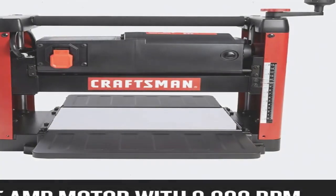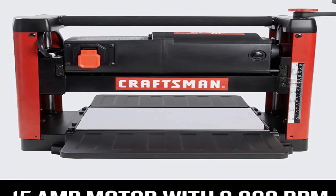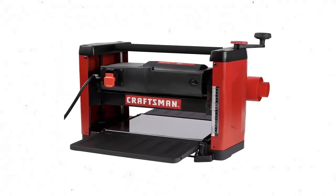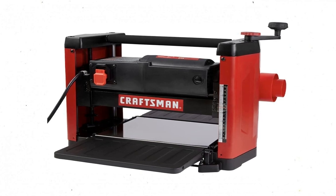This Craftsman planer accepts boards up to 6 inches tall, and it comes with a safety bump on/off switch on the front and a precision gauge along the side for selecting the correct cutting height. The planer shaves off a maximum of 3/32-inch from the top of the boards. Although that isn't as aggressive as a planer that removes up to 1/8-inch, the user can run the board through the machine as often as desired to keep reducing the thickness.